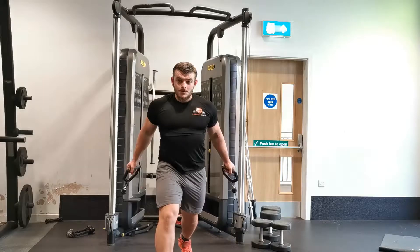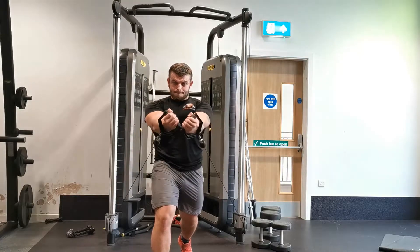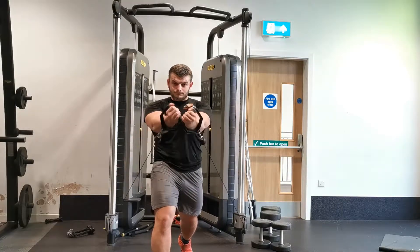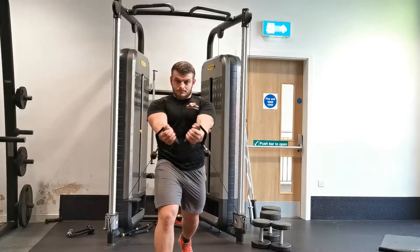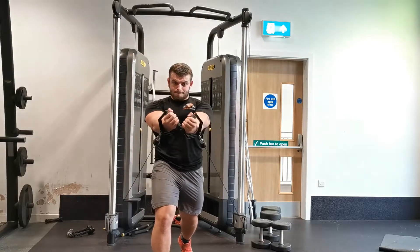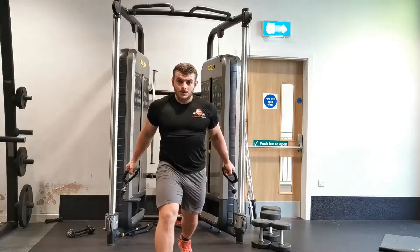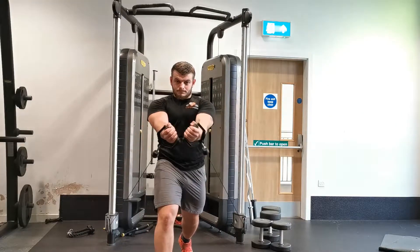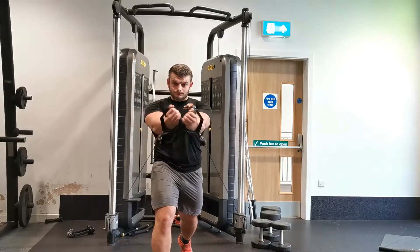The cable crossover is a great exercise for hypertrophy of the chest muscles. There are three distinct variations based on the height of the cable pulley: the low-to-high, in which the handles are set lower than the shoulder joint; the mid position, in which they're set in line with the shoulder joints; and the high position, in which they're set above the shoulder joint. Each variation brings its own benefits.